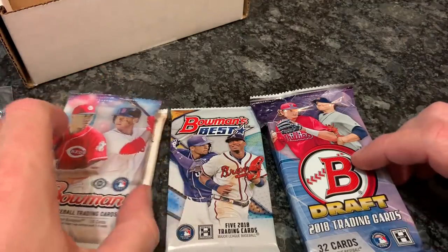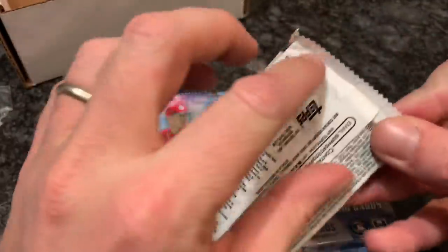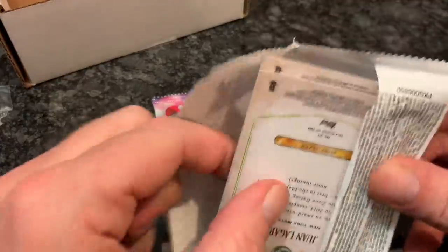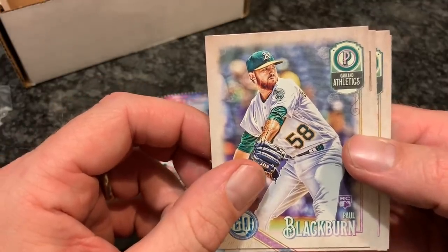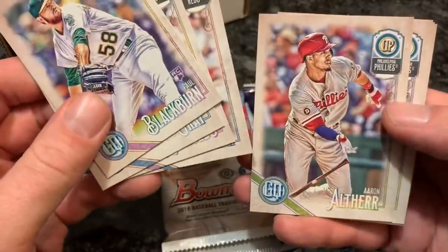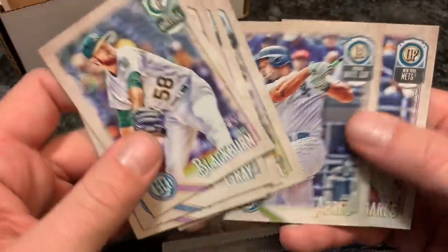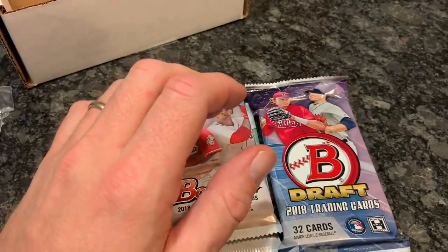We're going to work our way up to the best packs last. Next up I'm going to do Gypsy Queen 2018. You can refer to the odds card — one in 12 chance, roughly an 8% chance of an autograph; not too bad. Paul Blackburn is first, John Gray, Mark Reynolds — who just signed a minor league deal to go back to the Rockies — Scott Schebler, Aaron Altherr, Josh Bell, Jose Abreu, and Juan Lagares. No autograph in that one, but still fun to open.